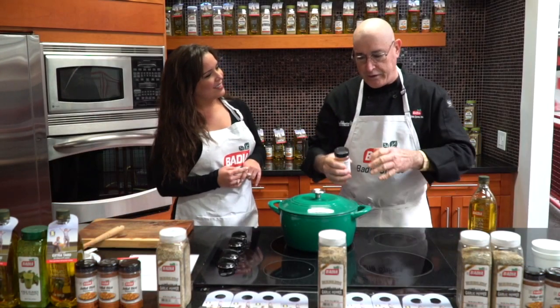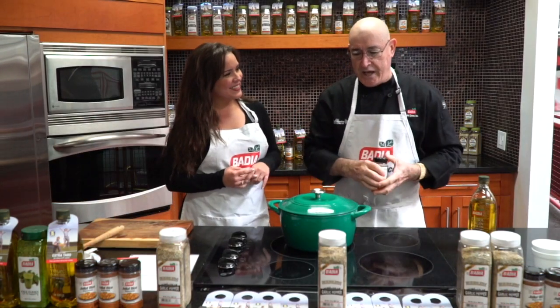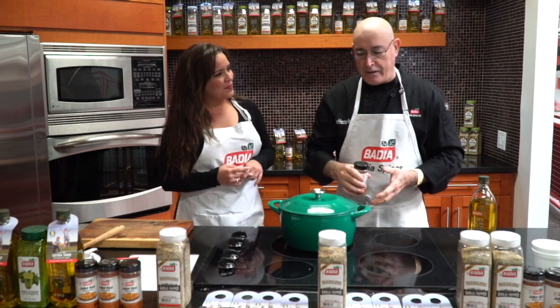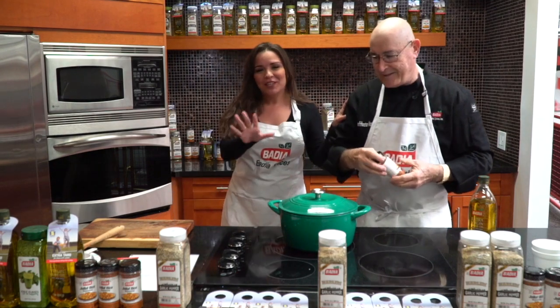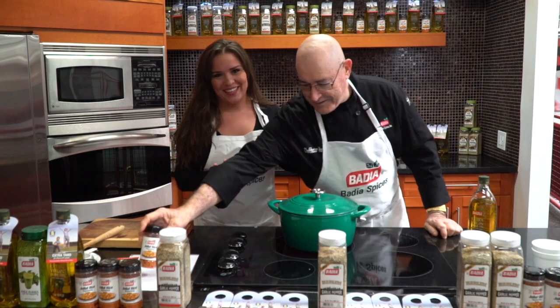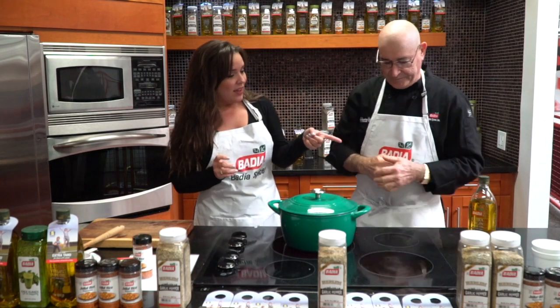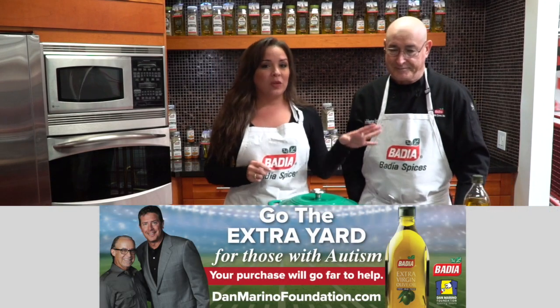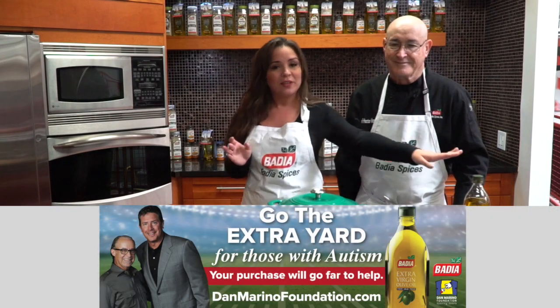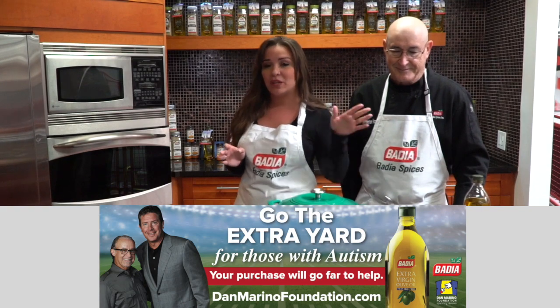And we're going to marry it with the Badia Extra Virgin Olive Oil. It's going to create a beautiful marriage with the peppers and onions and the serrano ham. And wow, the aroma is just steadily coming out of there. If only you could smell how good this smells right here. Talking about the Extra Virgin Olive Oil, we do have something very special going on with Badia — 5% of these one-liter bottles, all the profits are going to the Dan Marino Foundation.